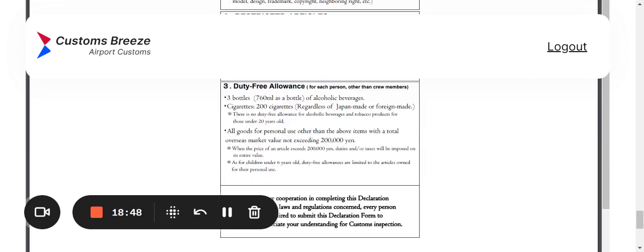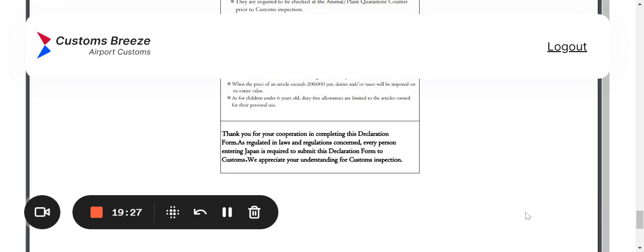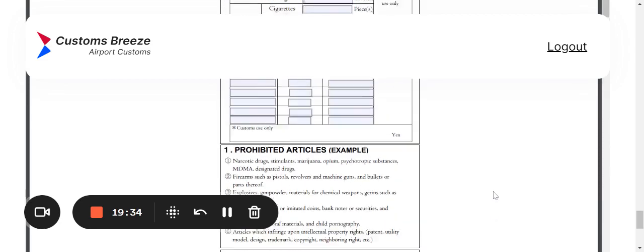The duty-free allowance section is very important — don't blow it off. If they say you can only bring three bottles of alcohol, you can only bring three bottles. If they catch you with four or five, that's on you. You were given a heads-up on the limits, so look at this section very carefully and respect the restrictions.